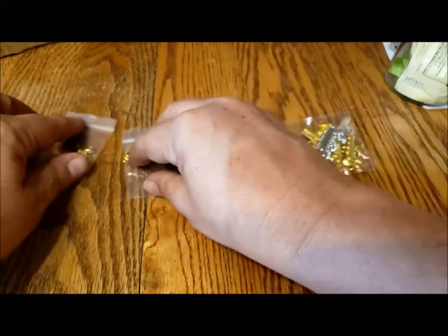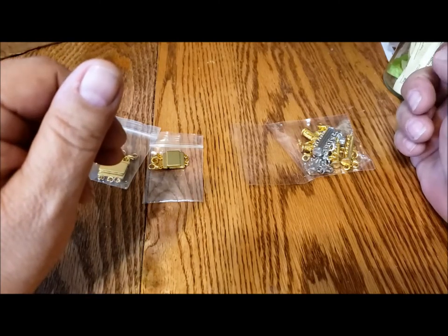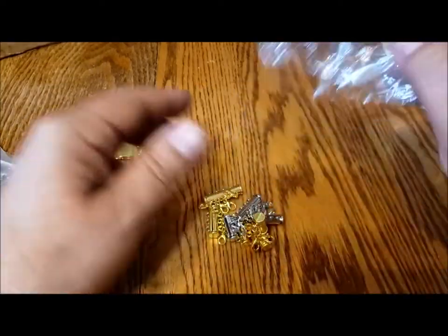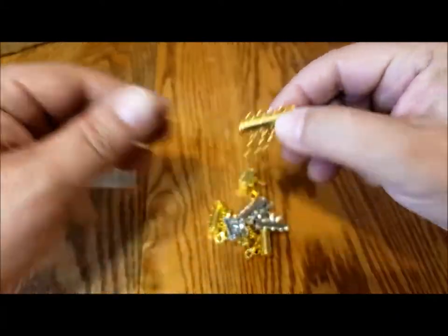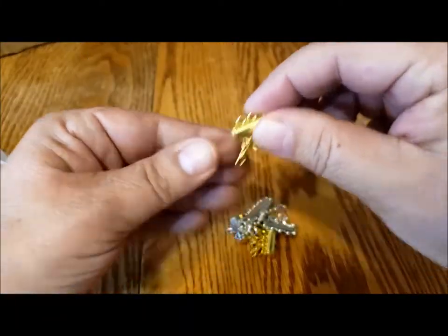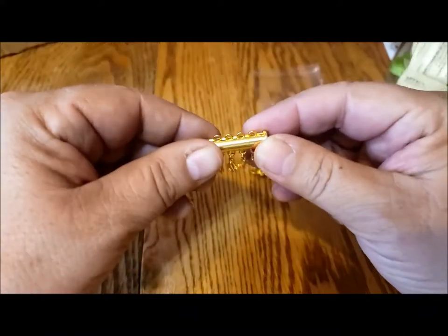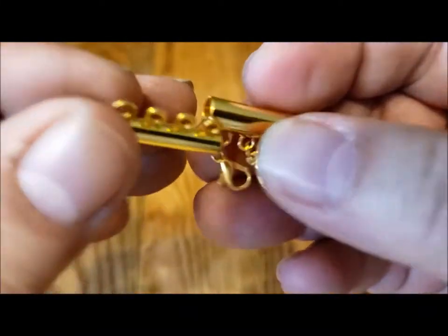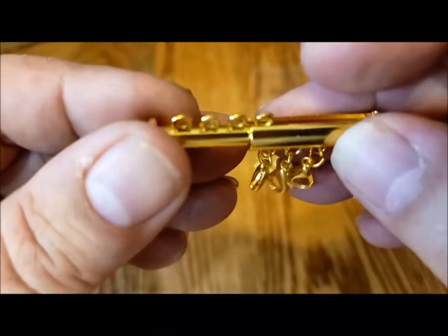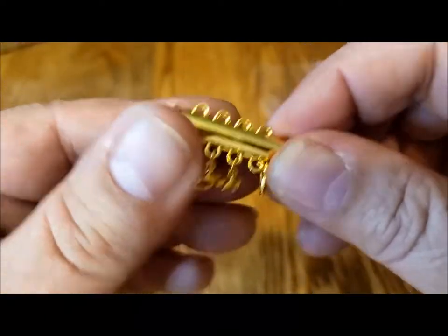I don't trust the online descriptions of them. Most say they're gold plated or silver plated, but they're not. This is another style I bought — it comes in four-strand, three-strand, and two-strand, in both gold tone and silver tone. These are a little different: they're both magnetic and a slide clasp. You can see it kind of slides in and is attracted to itself, so it both slides in and has a magnet. I think these are a little more secure.